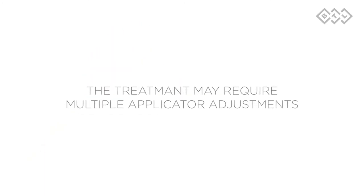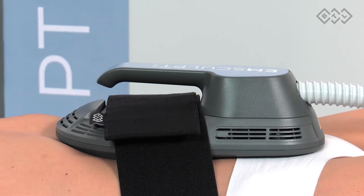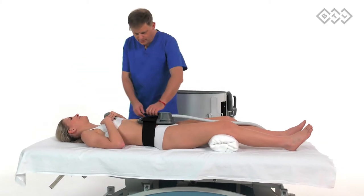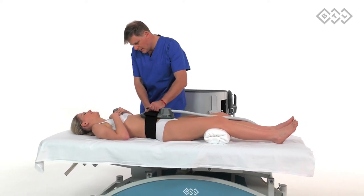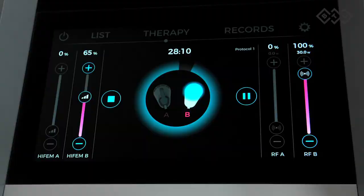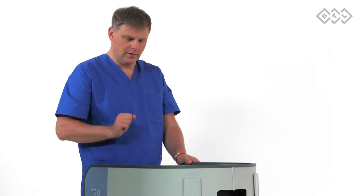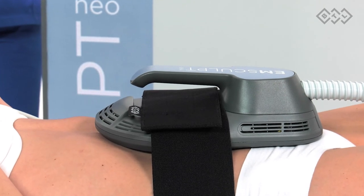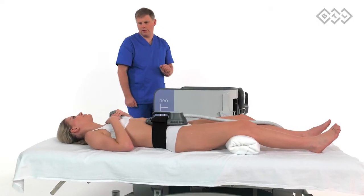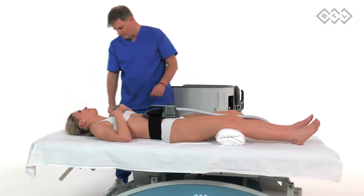The treatment may require multiple applicator adjustments. Make sure that the applicators stay centered over the treatment area with full contact with the patient's skin during the whole treatment procedure. It is essential to make adjustments during the treatment if necessary to maximize efficacy. Continue to increase the HIFEM intensity during treatment if tolerated well by the patient. Lower the RF intensity temporarily if the patient reports discomfort due to heat. Lower the HIFEM intensity temporarily if the patient reports discomfort due to muscle contractions — there should be no pain during the treatment. Try to increase the intensity back to the original levels if the patient can later tolerate higher intensities.